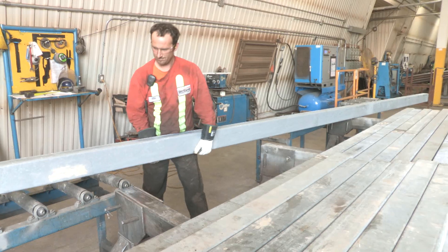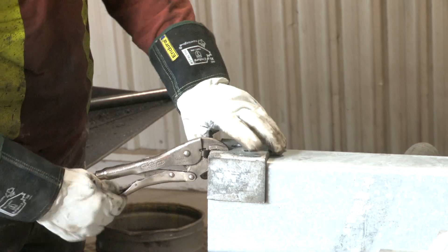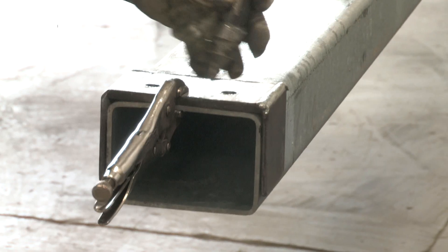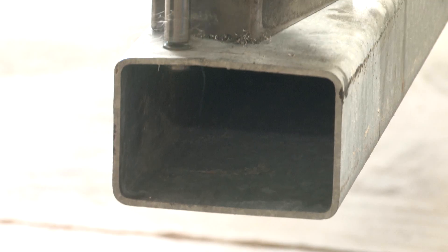Our HSS comes in a range of sizes from 4 inches by 4 inches all the way up to 12 inches by 12 inches. Templates are used for the different hole configurations to ensure alignment in the field.